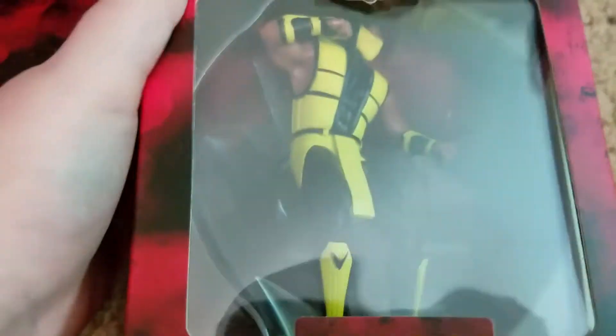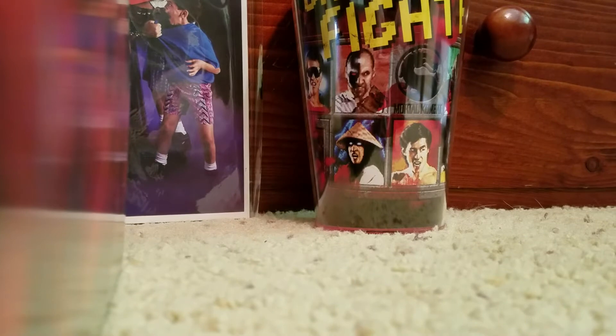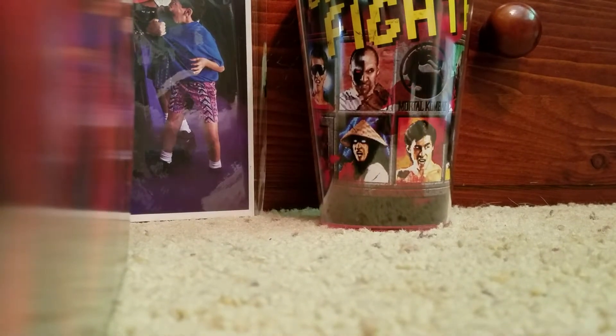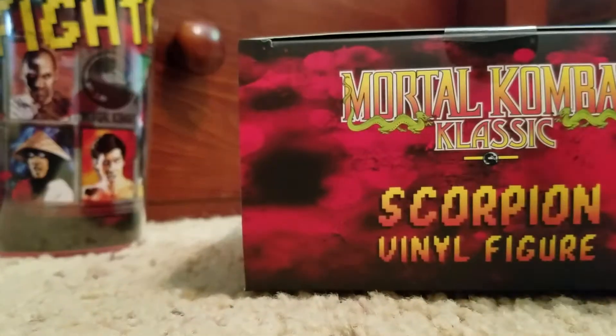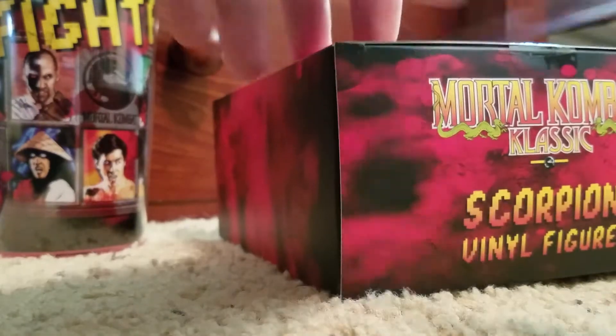but I wanted to allow you guys to see the little stuff in my hand so you can see it better, because you can't really see the scorpion that well. So I am going to open these up for you guys and let you guys see them. If we show you guys, you can see there's a little tape of course.